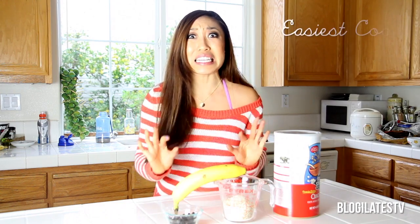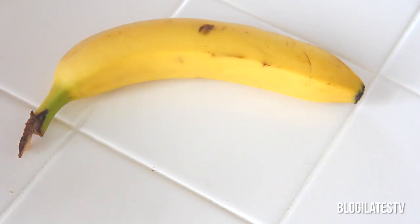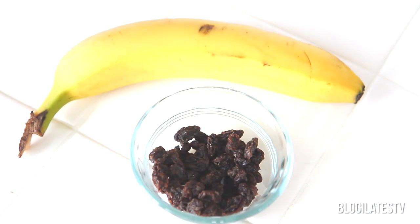Hey guys, Cassie here and welcome to Food Bites. Today we're going to make the easiest cookie in the world. You just need two ingredients: one banana and one cup of rolled oats. If you want to get fancy, go ahead and add in some craisins or raisins. If you don't have an oven, you can even make this cookie in the microwave. Are you guys ready to get started? This is going to blow your mind.